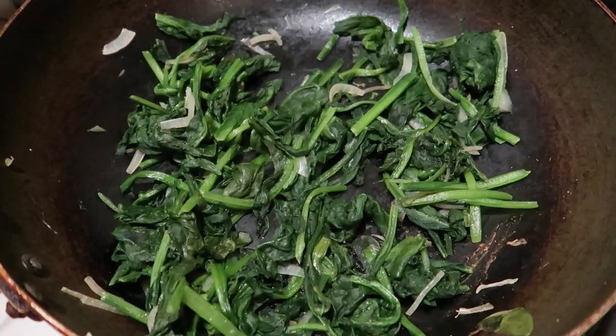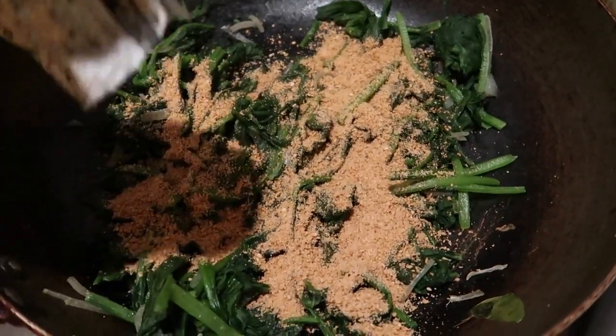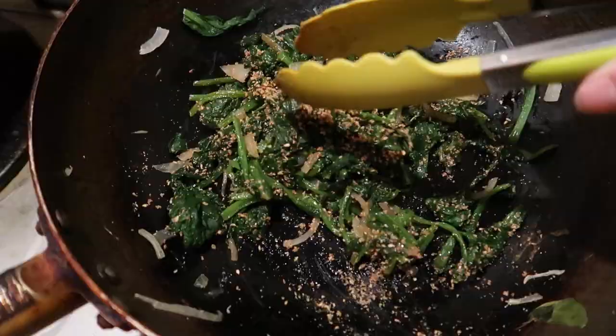It's so simple and easy. Let me sauté the spinach real quick and then put this seasoning on it. I've just finished sautéing the spinach and now I'm going to put this in and give it a good mix — yum! I did two packs of spinach because I love spinach and I'll eat that entire thing all by myself.